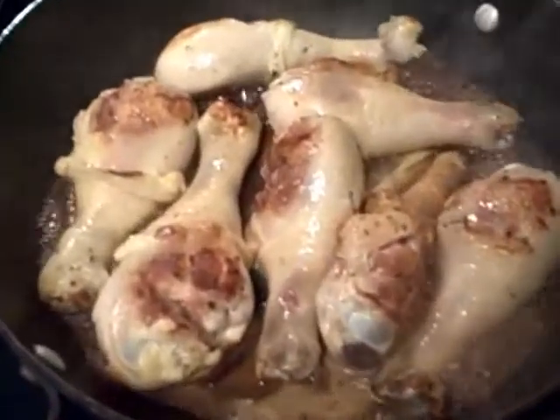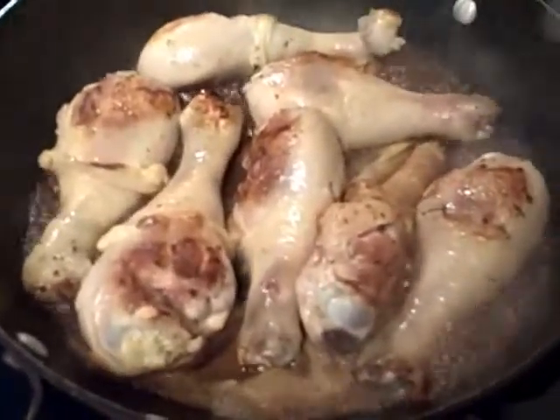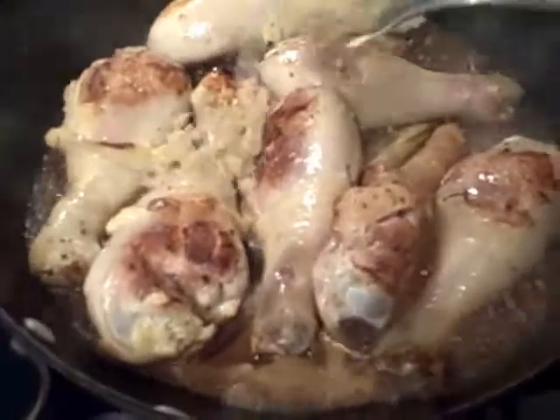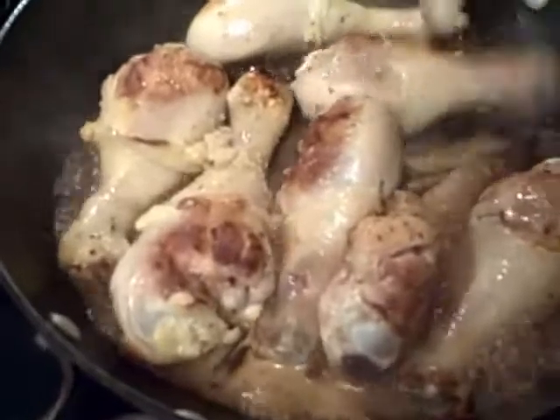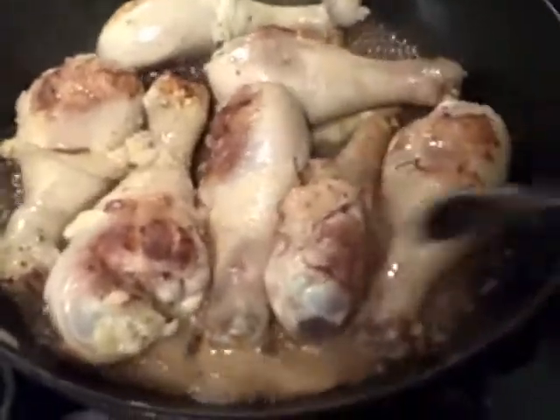I've added the water and as you can see the braising liquid is coming to a boil. Now I'm going to add one heaping tablespoon of sugar, which will help caramelize the dish nicely.